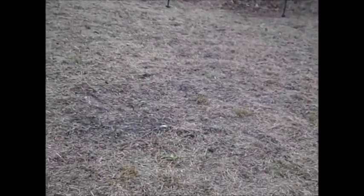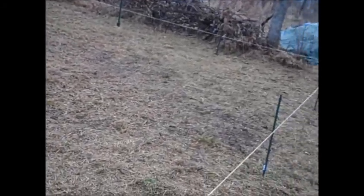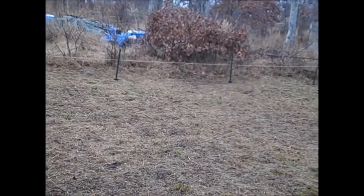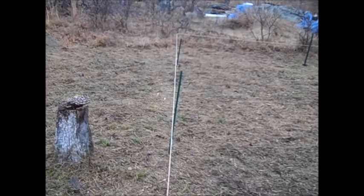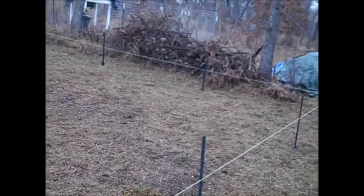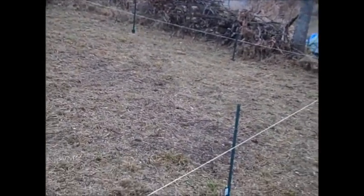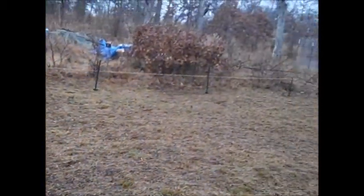Alright, I got the area mowed — north-south and then east-west. My voice is all messed up. It's in the 30s today and it's been raining and very cold. I think I'm going to call it a day. I'm going to wind up my twine here and pound the T-posts into the ground, and then that's it. It's starting to look like a garden.